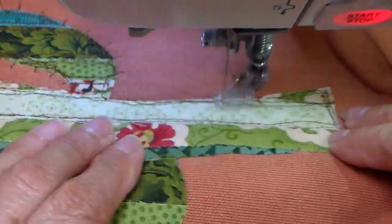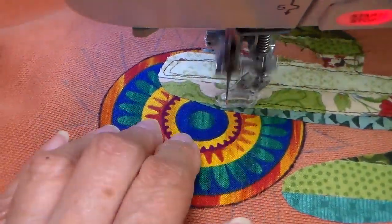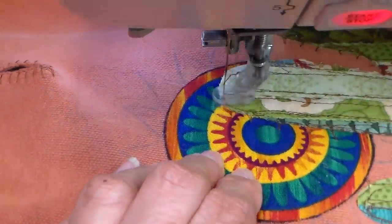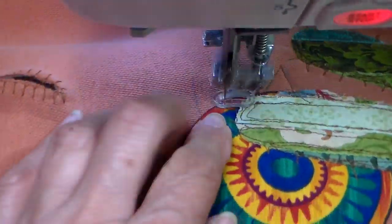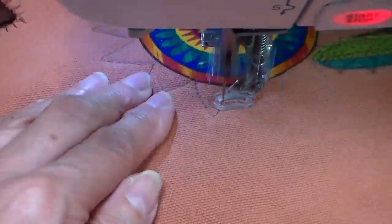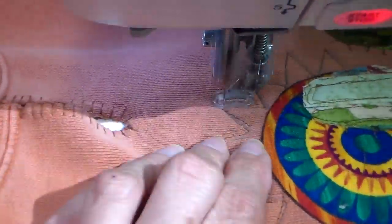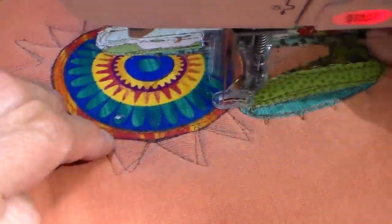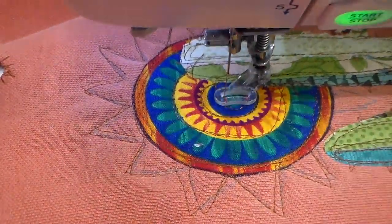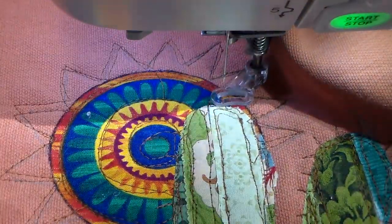Now sped up again, showing how I'm going through and outlining each of these strips onto the little sun, and doing those little rays of the sun as well. Again I go over twice and I'm not concerned about going on the exact same line.